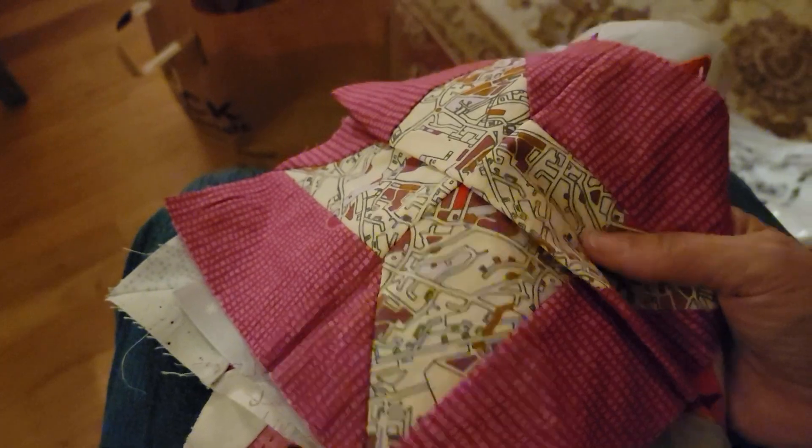I could turn that into a table runner. It's awfully pink — I should find somebody that likes pink more than me. Next up in the bottomless pit — just fabric, that's okay. Oh, this is a kit I bought that I haven't even started. Is it technically an unfinished object when you haven't started it yet? This is a kit I bought somewhere — I thought it was really pretty, orange and green. I haven't started it yet.